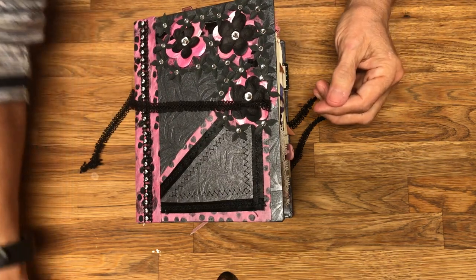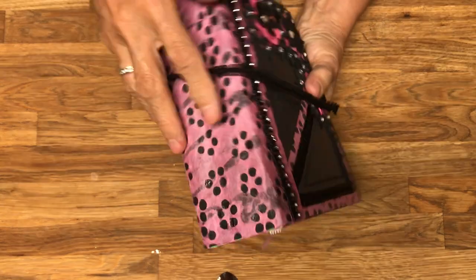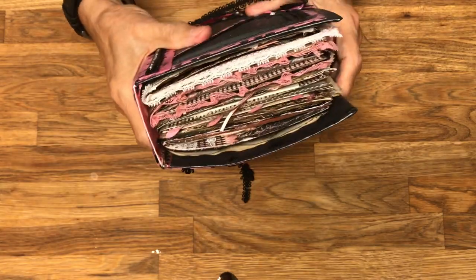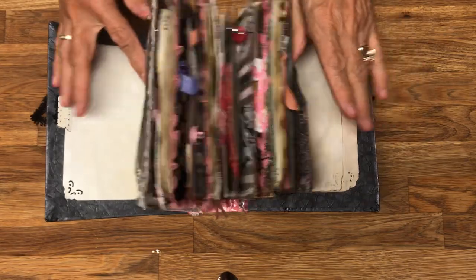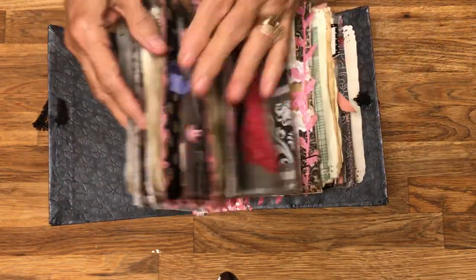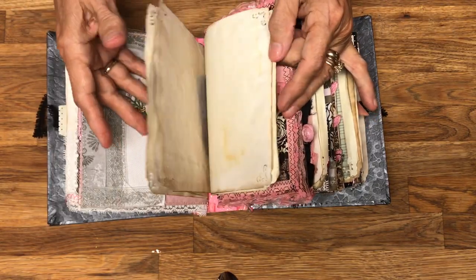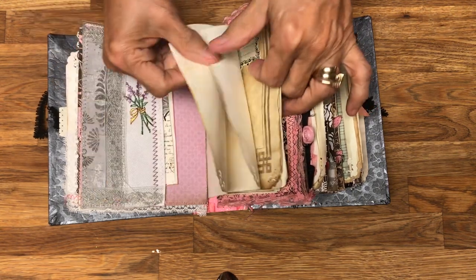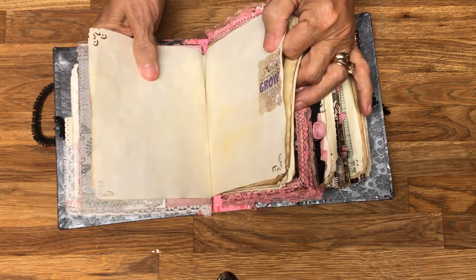Opening the book up — a few things to know: it is seven by five and three-fourths inches with about two and a half inches of depth. It has four signatures, 48 pages front and back equaling 96, and 23 regular-sized pages that you can journal on. The paper is thicker — not your regular paper.